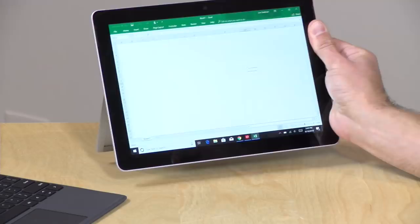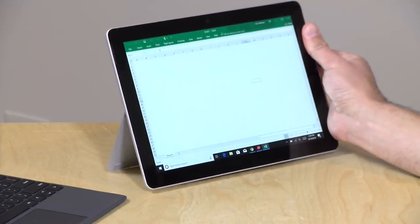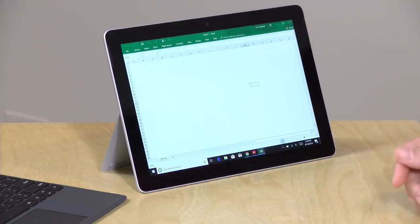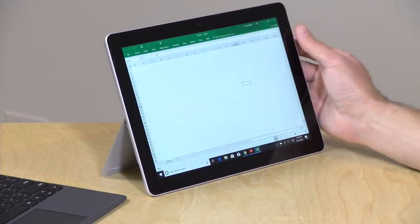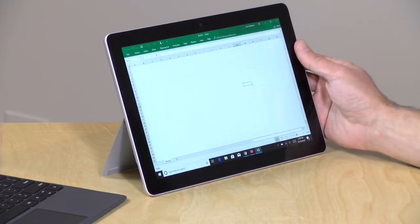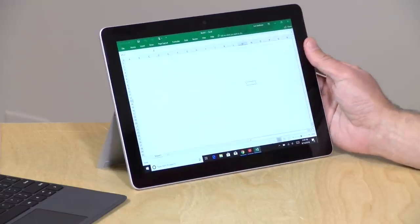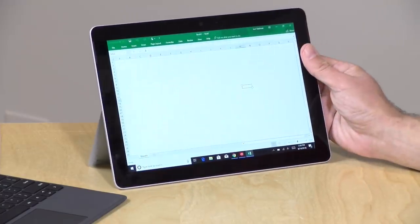The weight on this is one pound — actually 1.15 pounds, about 520 grams — so it's very lightweight and feels really nice for a Windows PC. That's without the keyboard. If you add the keyboard, it goes to 1.7 pounds or 770 grams. So altogether, not all that heavy.